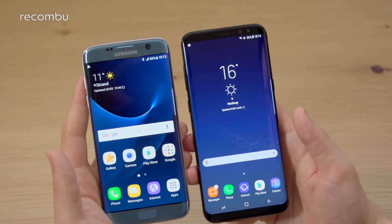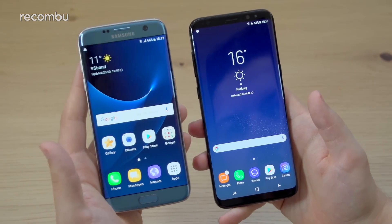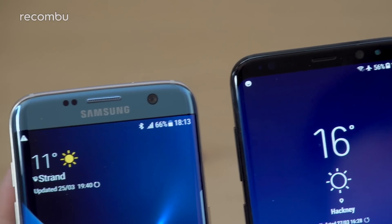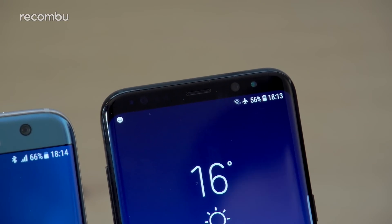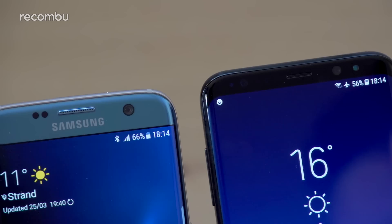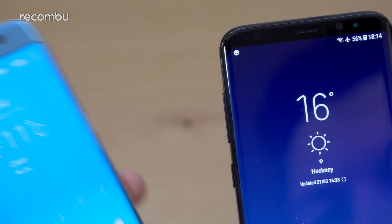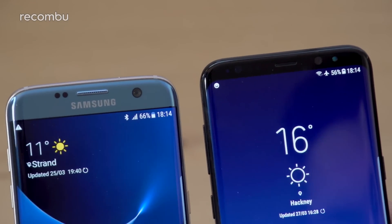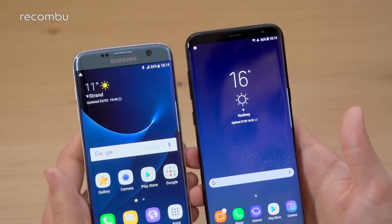Above the screens, the S7 Edge has a 5-megapixel front camera with a wide-angle lens and an F1.7 aperture. On the S8 Plus they've upped the resolution to 8 megapixels; it also has face tracking, autofocus, and that same wide F1.7 aperture. On the S7 Edge you just have the proximity and brightness sensor up top, but on the S8 Plus there's also an optical iris scanner, which is an alternative to the fingerprint sensor for logging into the phone.